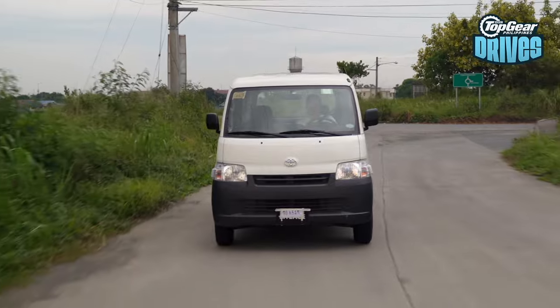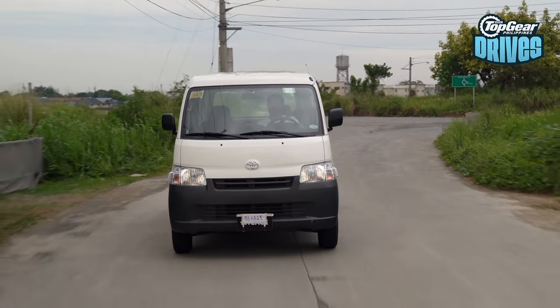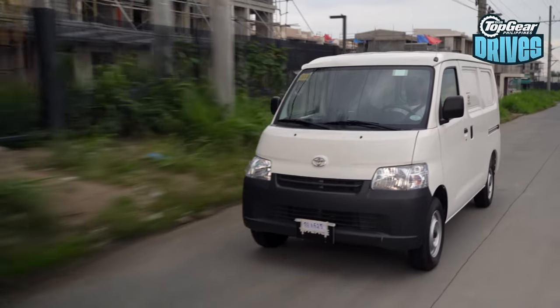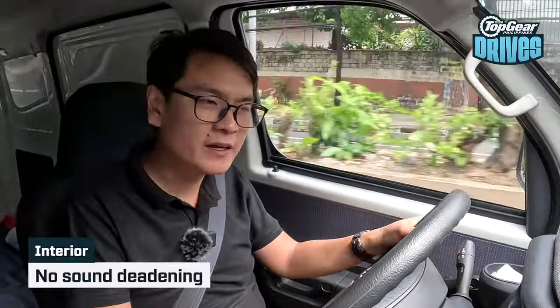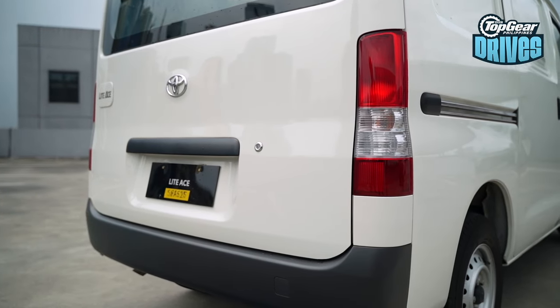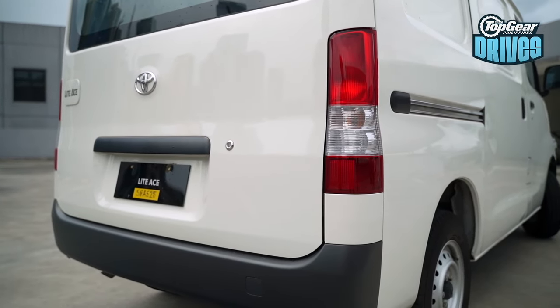But first, what is the Light Ace like on the road? Now, if we're going to compare it to, say, a passenger car, it's pretty crude, to be honest — to put it bluntly even — because I'm going to raise my voice a little bit just so you can hear me, because there's practically no sound deadening in here. But you know what? This is a commercial vehicle. Let's look at other aspects of it.